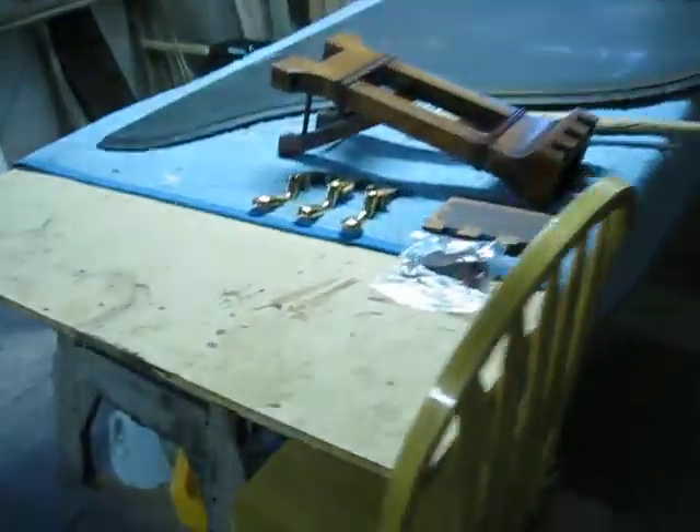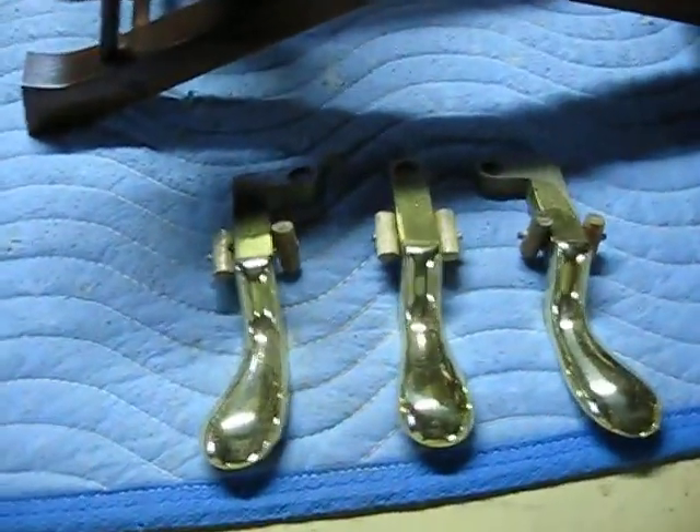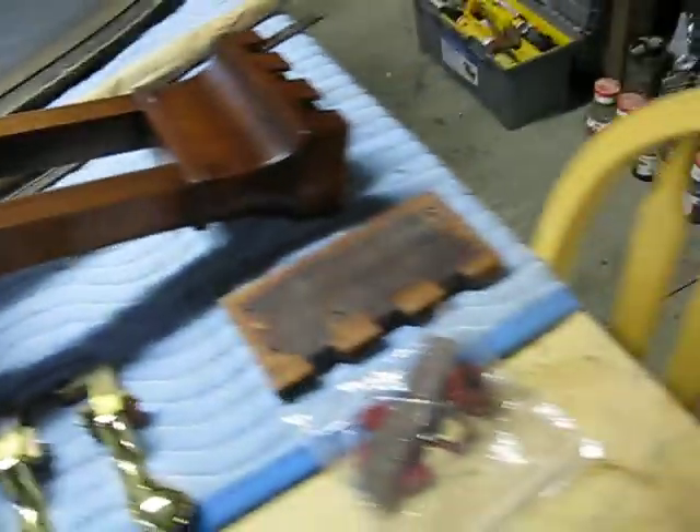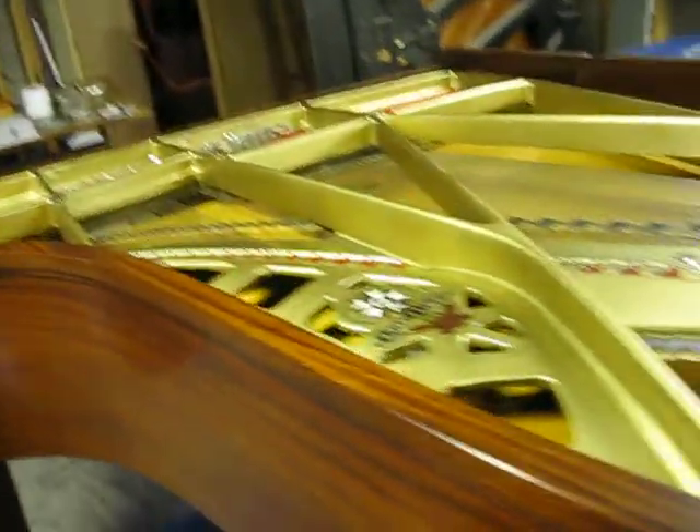Yes, sir. Pedals are all polished. There you go. You got my new rods, but you haven't found out yet. Everything's sitting right here. They're going to be happy. I'm going to try to send this this morning.